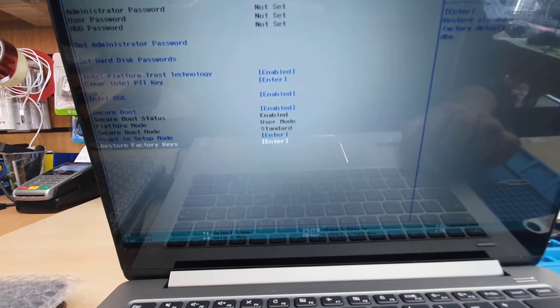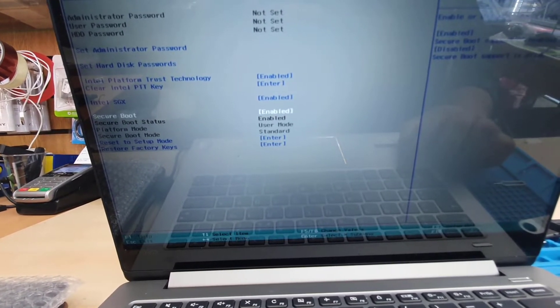From here, you need to make Secure Boot enabled. That's the first thing, and nothing else you have to do from here.